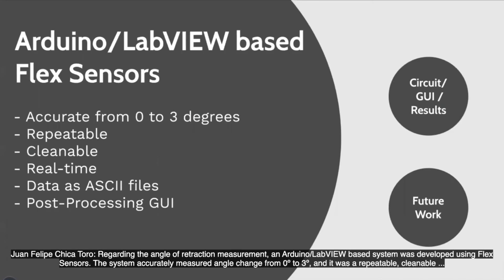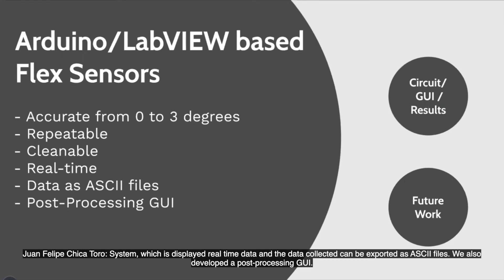Regarding the angle of retraction measurement, an Arduino LabVIEW-based system was developed using flex sensors. The system accurately measured angle change from 0 to 3 degrees. It was a repeatable, cleanable system which displayed real-time data, and the data collected can be exported as ASCII files. We also developed a post-processing GUI.